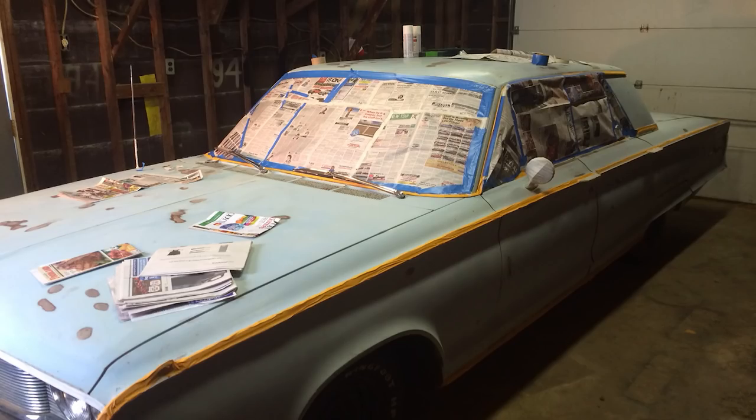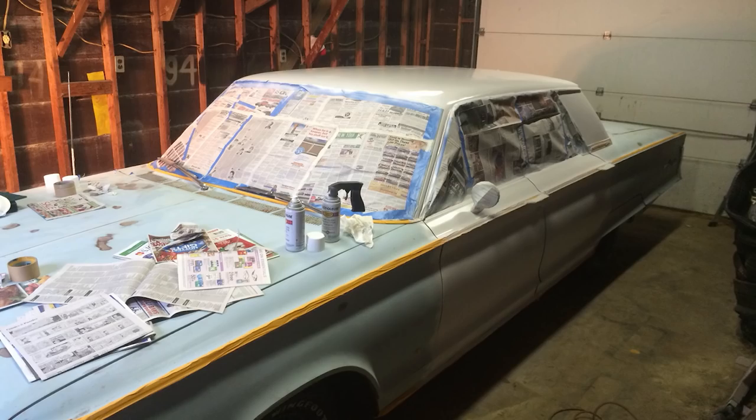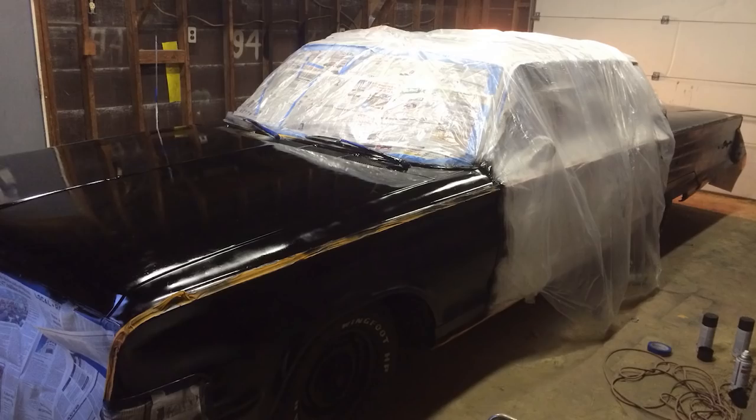We pulled into the shop, went to Walmart and bought about a hundred dollars worth of supplies — paint, tape, scuff pads, masking — and proceeded to tape off everything and scuff it all down. I didn't even sand the rust off; this was legit budget. It took about three hours just to tape the car off. I did the white on the doors first because I knew it would be easier to tape that off and then shoot the black over it.